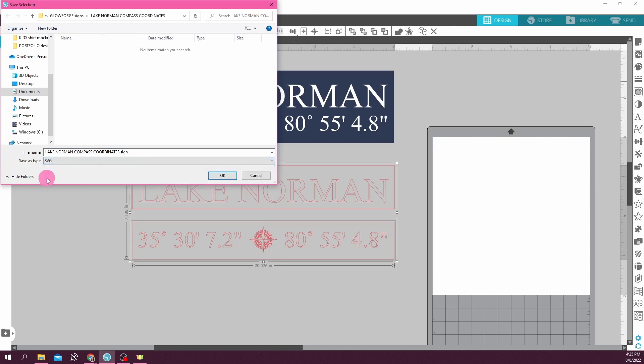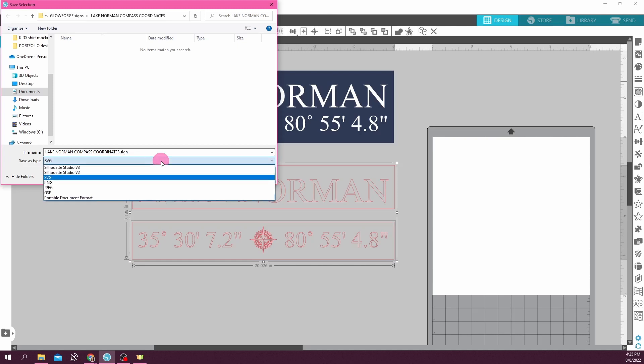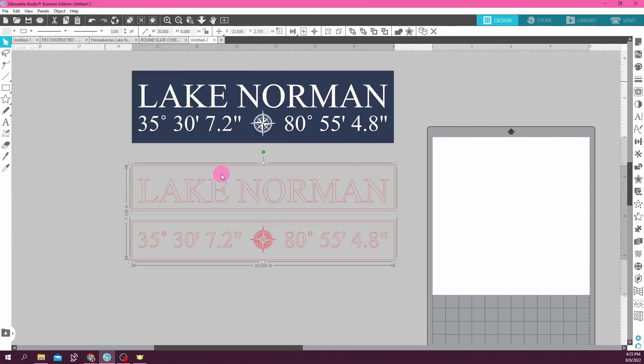I'm able to save as SVG because I am in Silhouette Studio Business Edition. If you don't have Business Edition and cannot save as an SVG, you can save as a PNG and Glowforge also accepts PNGs. So save as an SVG, and now it is ready to go into Glowforge.